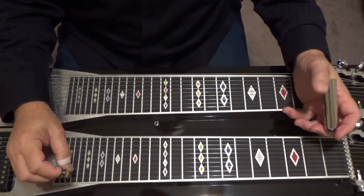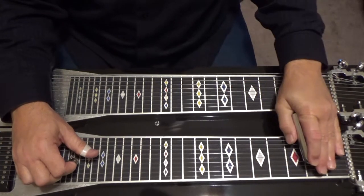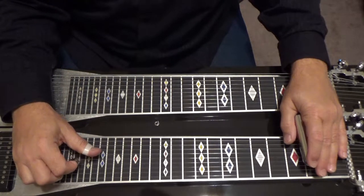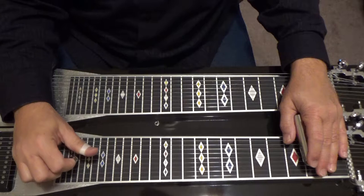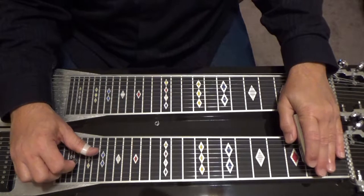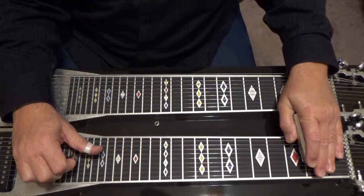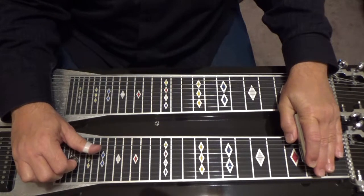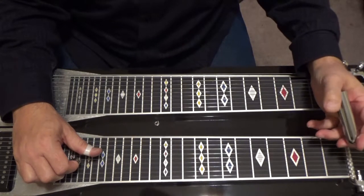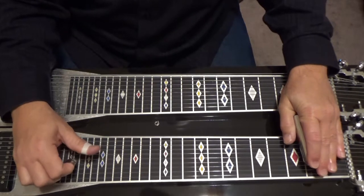Now the next thing you're going to do — that's B flat. We're going to go to our second fret, A pedal, F knee lever. The pattern is going to be exactly the same. You pick six two times. We're at our second fret, A pedal, F knee lever. Four and five. So six two times, four and five, six. Lift your bar off four and five, they're open. Put your bar back on four and five, second fret.